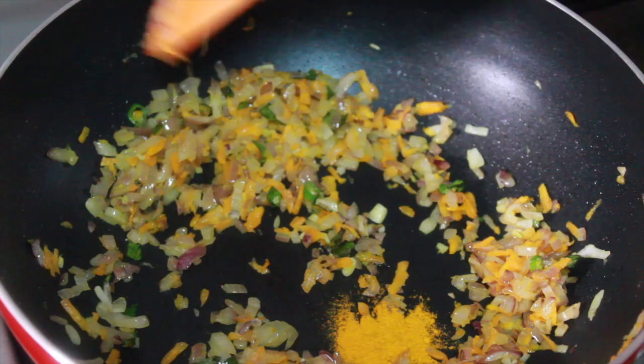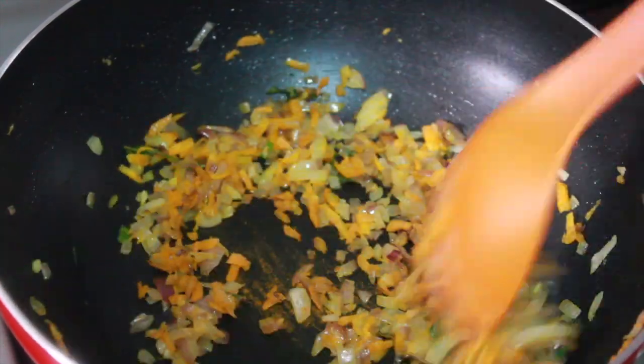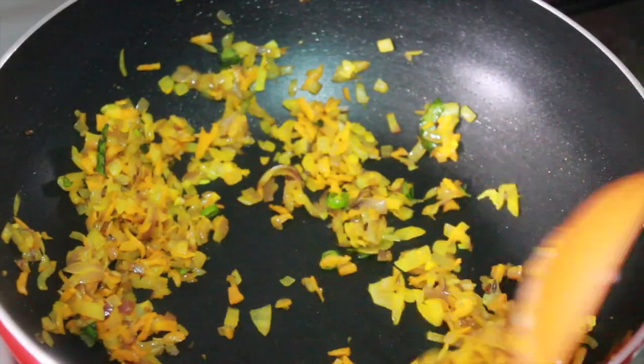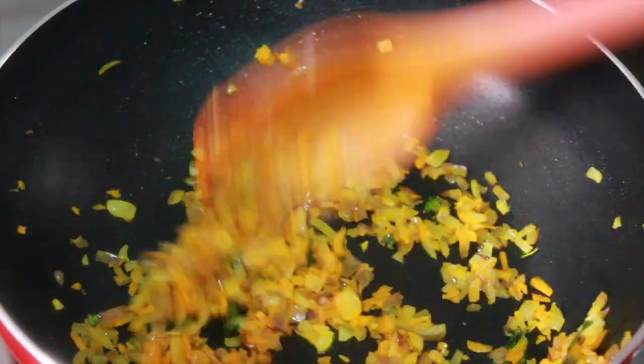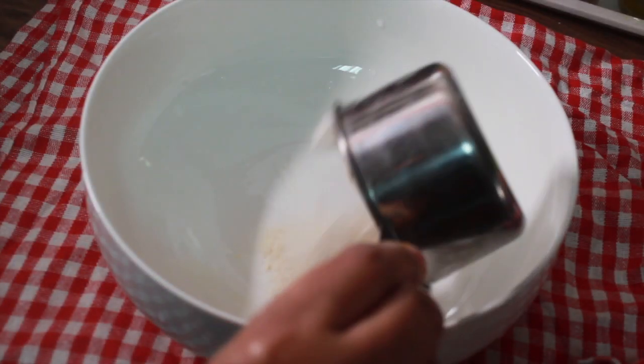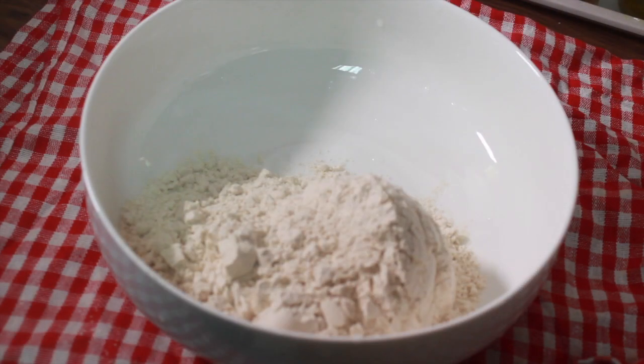We will get the fresh fish and get the same color as the other ones. This is the fresh fish and fresh water. Then we have all the vegetables ready. I will keep the fish and the rice — it will be made for two.